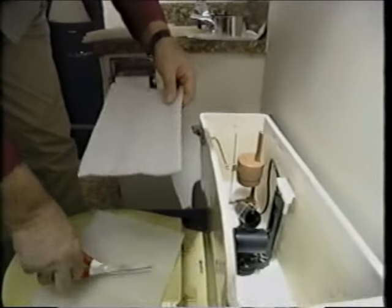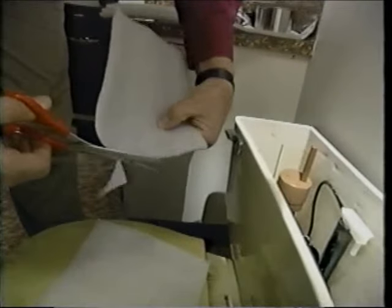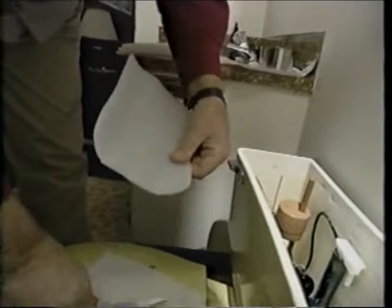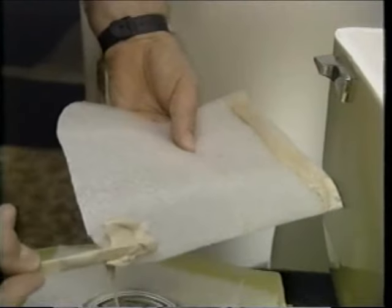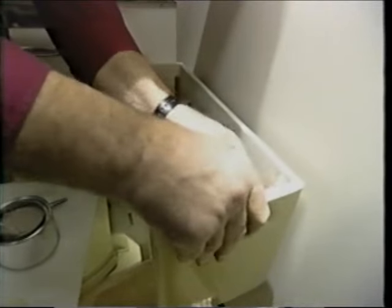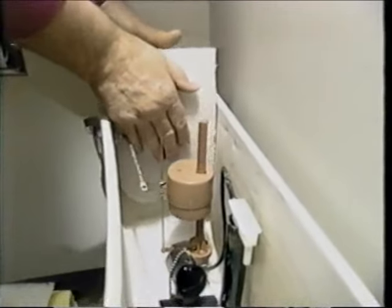We want to cut the bottom corners just radius to allow it to fit nicely to the bottom foam — like so. Then we go down into the tank, and you see it sits there perfectly. Now all we have to do is apply the adhesive, put it to the back, firm it up tightly against the china, and then we'll do the other end and then the front and back.